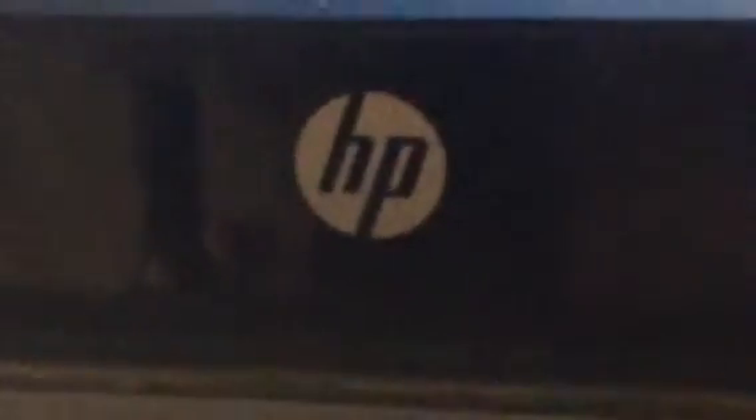Black screen. Waiting. It's an HP. Black screen — no response. No response at all.